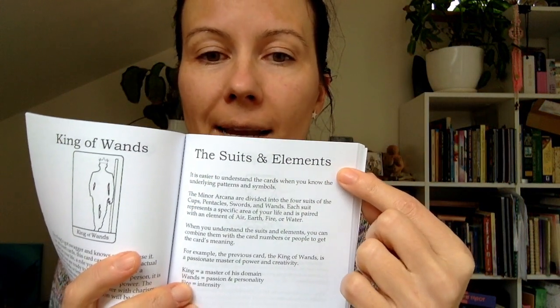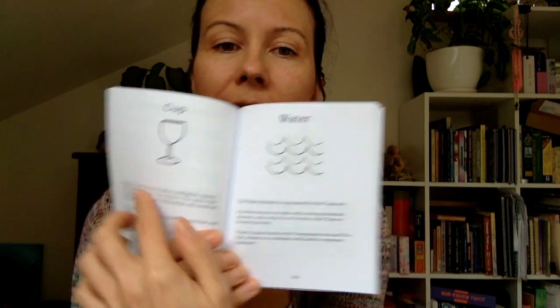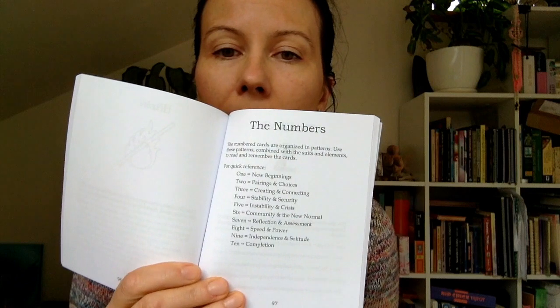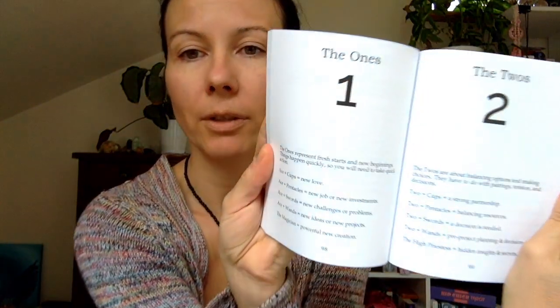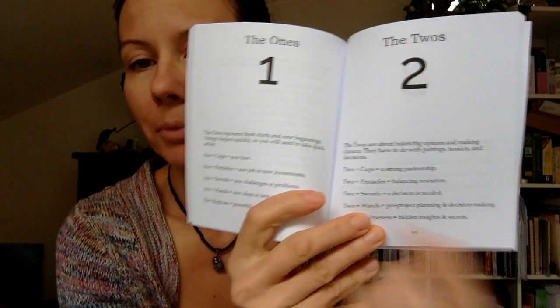It puts things into a little nugget of tarot wisdom so you can start using tarot without too much information being thrown at you. What I liked about the book is it has all the descriptions of the cards, and then it also has a chapter on suits and elements, which I think is a cool idea. It shows you which suit is connected to what element and describes what cups are about, what the water element is about, and goes through all the other elements. It also has a chapter about numbers.